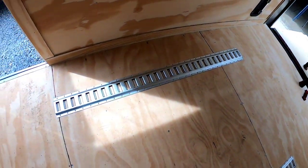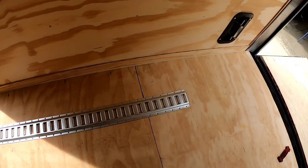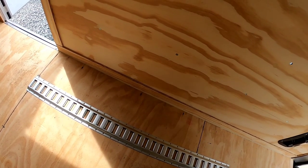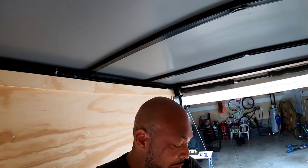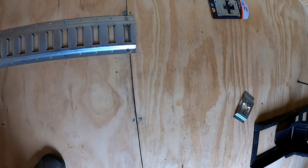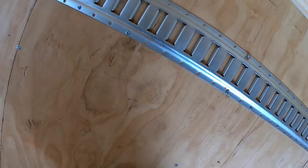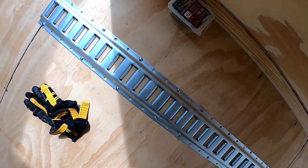I'm going to do every three holes after I hit the studs. I'll put some wood screws in first to hold it in place, then come back and drill into the metal studs. We got the e-tracks all installed — got the wood screws in for the ones going through to the wood and the ones going into the metal beams. Let me show you: those are the ones going to the metal beam and these are the wood screws.